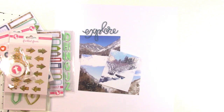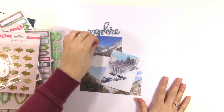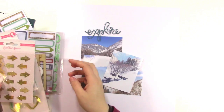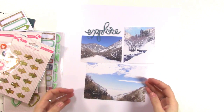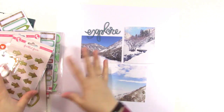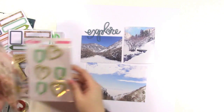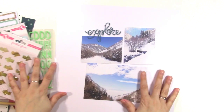Hey guys, it's Jen and I am here to share a little process video with you today for Freckled Fawn. I am going to be using the March kit and playing around with some photos of a little winter hike that I took. I thought this would be perfect because although this kit has a little bit of a travel type theme, there's lots of good exploration in here and I'm going to use this kit to help me tell this story today.